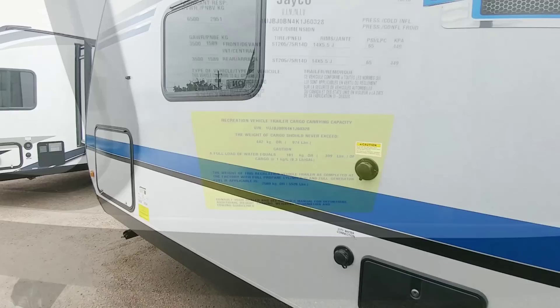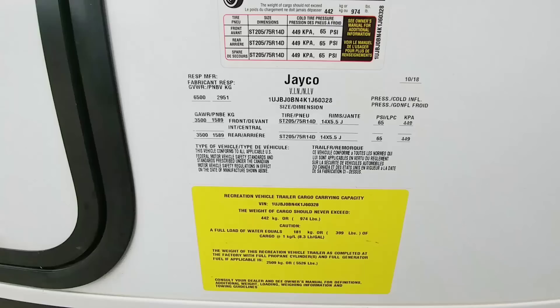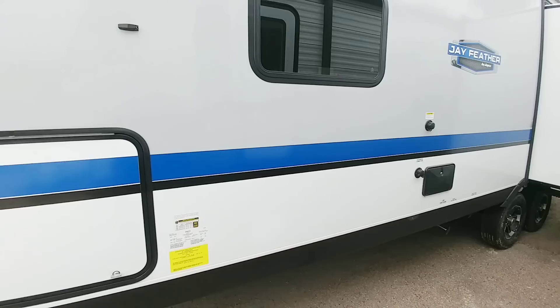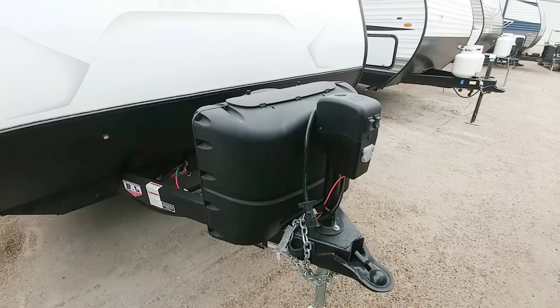Taking a look at the numbers of this unit: it has 3,500 pound axles, a 6,500 pound gross vehicle weight rating, and a cargo capacity of right under 1,000 pounds — 974 pounds. I would definitely recommend a three-quarter ton truck to tow this, or if you have a max tow half-ton truck or maybe even a Nissan Titan XD you'd probably be okay. It has a nice power tongue jack, dual propane bottles with lighting, and this utilizes what appears to be an open C-channel 8-inch frame.